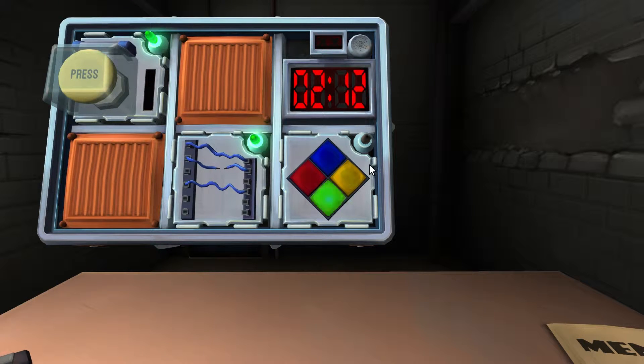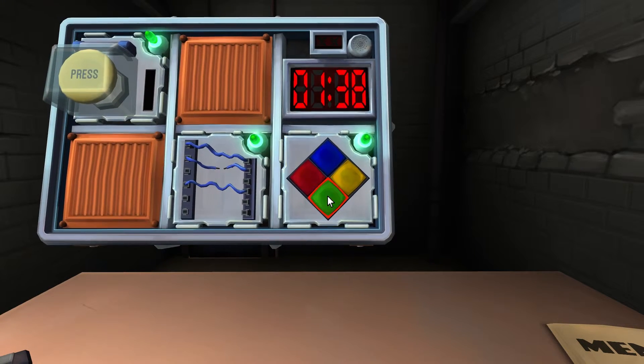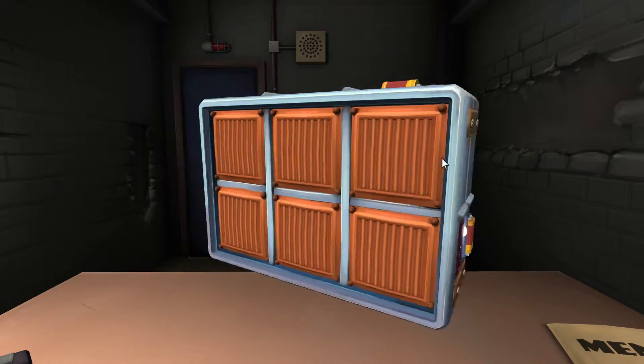So blue, blue, right? Green, green, blue — if it flashes blue press green. Green, green, blue, blue — so press blue, blue, green, green. The timer speeds up with a strike — you lose a bunch of time. Green, green, and blue three times — blue twice, green three times. We're done!